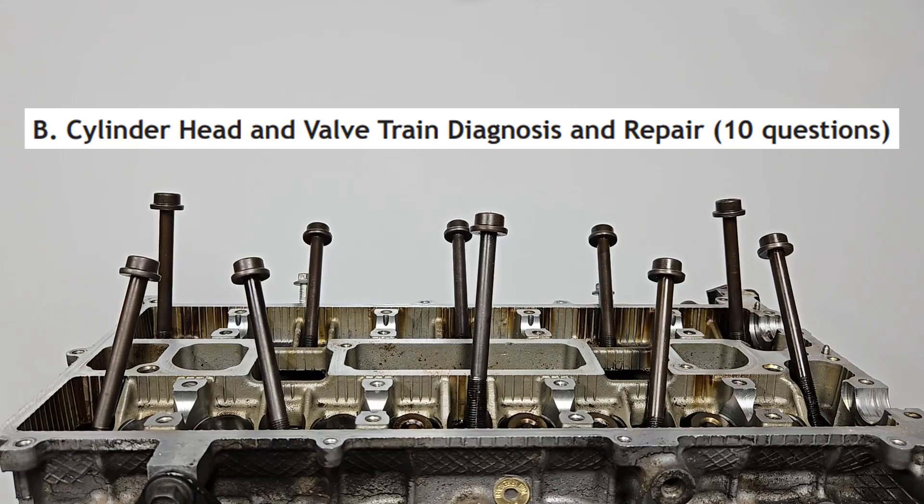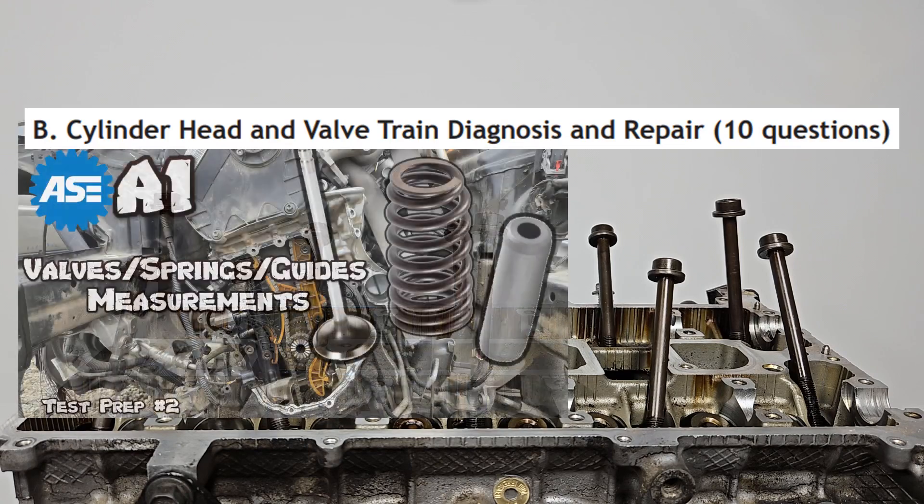DA1 will have 10 questions on cylinder head and valve train diagnosis and repair. In the previous video we went over some of these tasks. Let's continue this content area with the cylinder head.